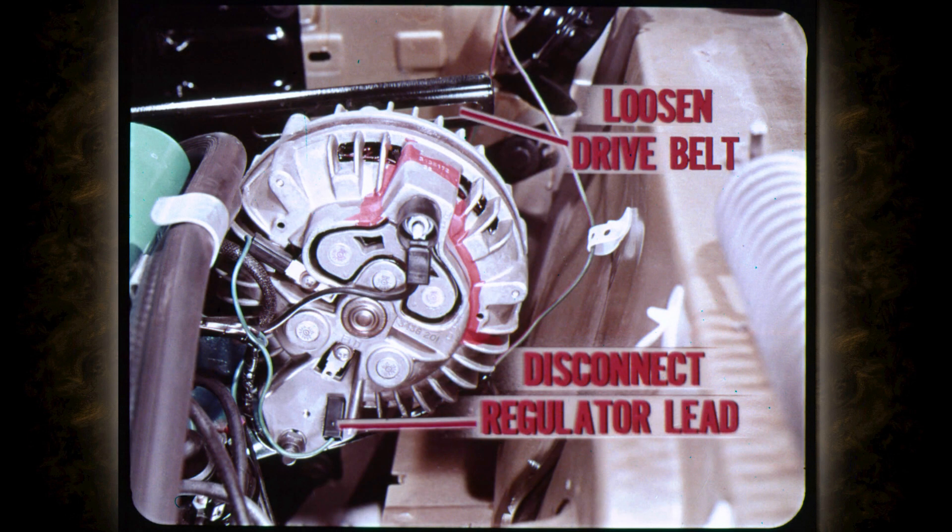It's easy to eliminate the possibility of high resistance at the battery connections by cleaning up the cable clamps and battery posts. Resistance here can make the whole electrical system act up. Don't be fooled by a clean-looking cable clamp that may actually hide a layer of high resistance lead oxide. After the regulator and wiring tests, the alternator internal field circuit is the easiest item to check next.